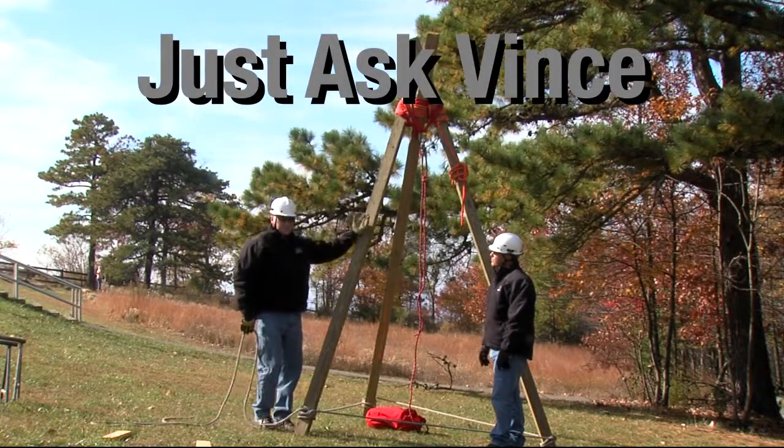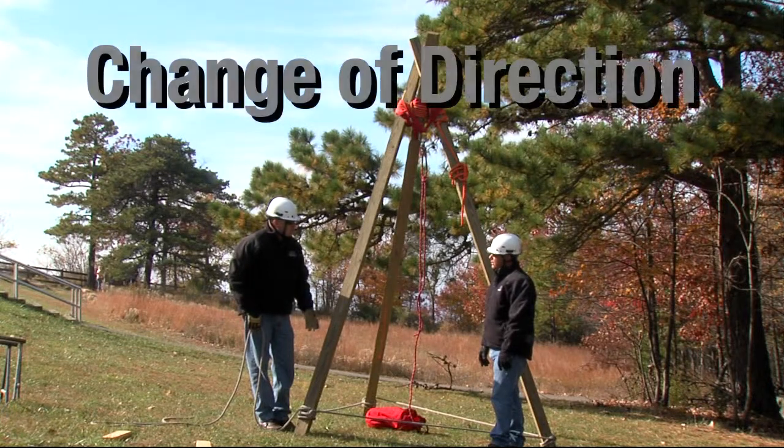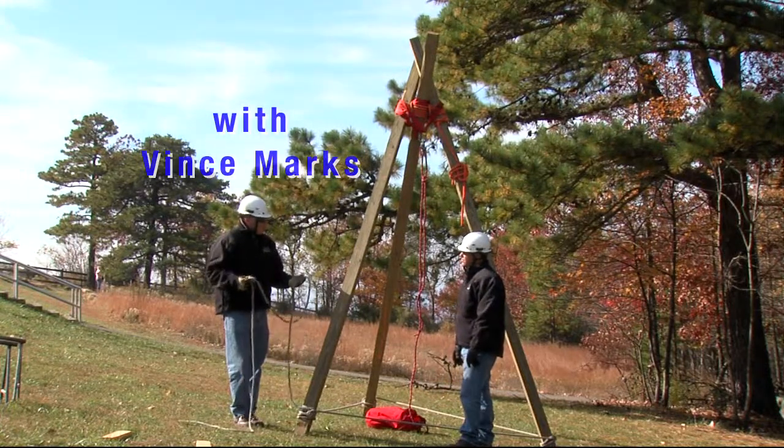One thing we may have to do as far as our hauling system, so we don't topple the system over, is make a change of direction pulley at the bottom. If you have enough tail in the rope, we can take advantage of that instead of having to use another piece of equipment.